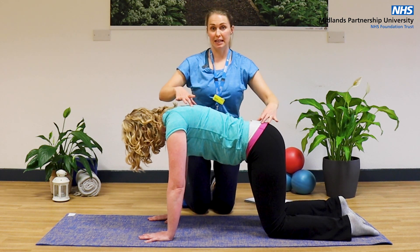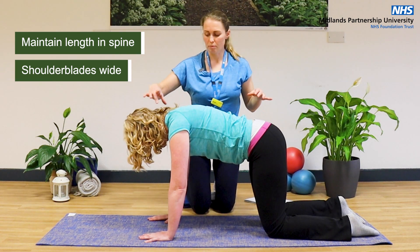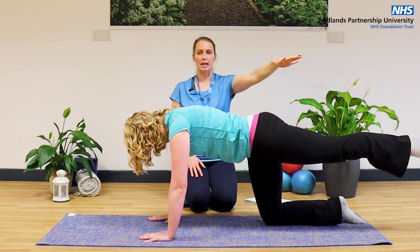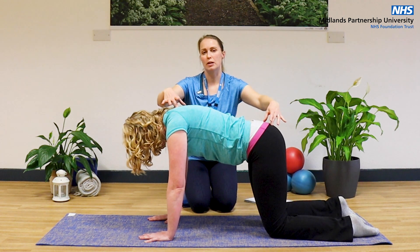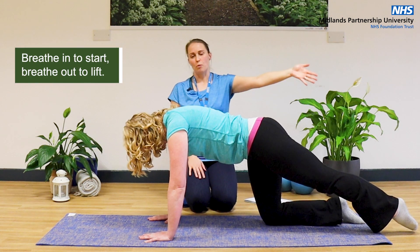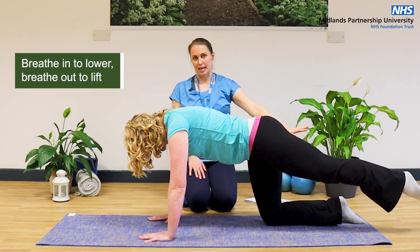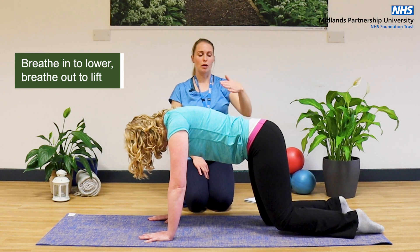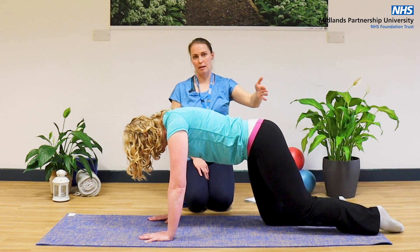Make sure you're maintaining length in the spine and shoulder blades are nice and wide. We're going to slide the left leg out, up to body height, holding it there and then coming back down and sliding it back in. We'll do two more, adding the breathing. Breathe in to start, breathe out as you slide that leg away and bring it up to body height, breathe in to take that leg down and slide it back in.